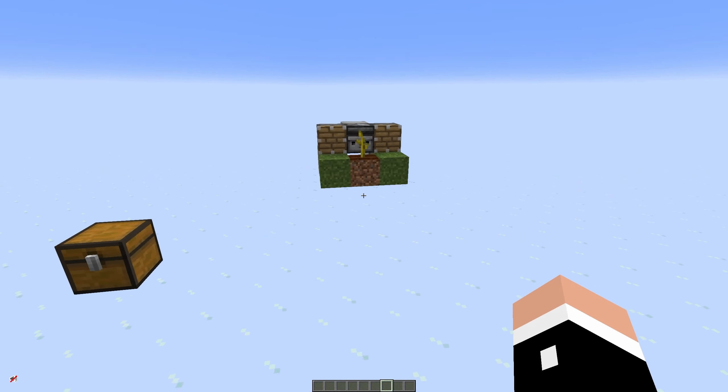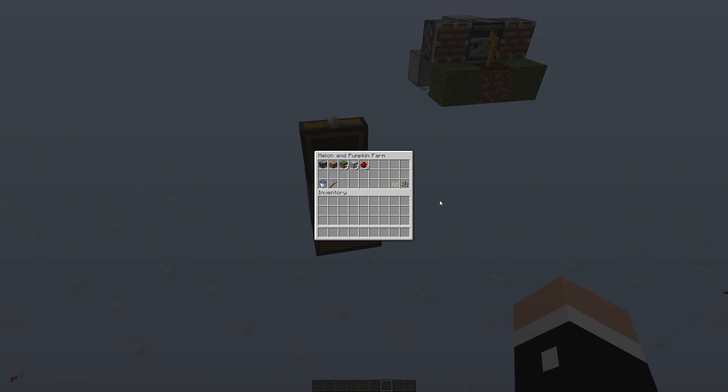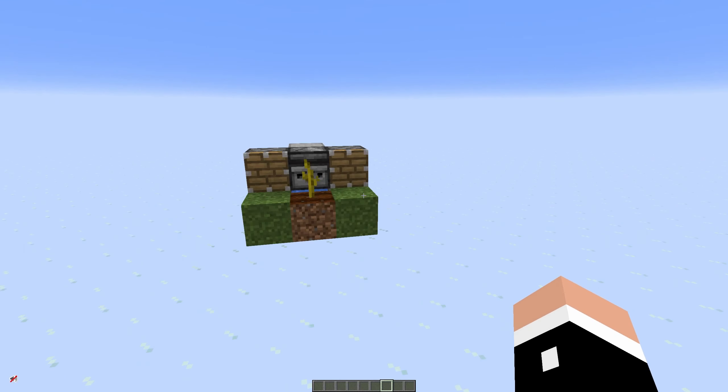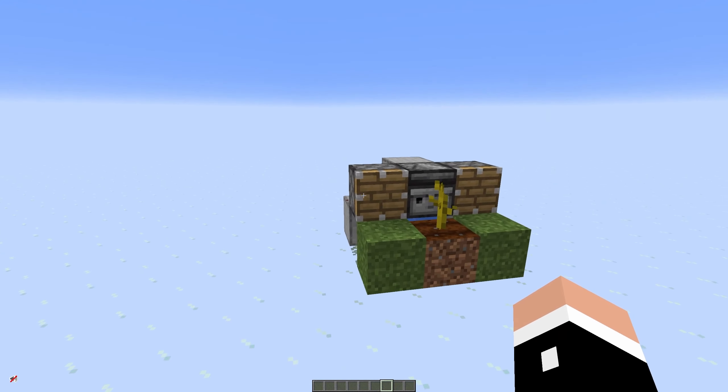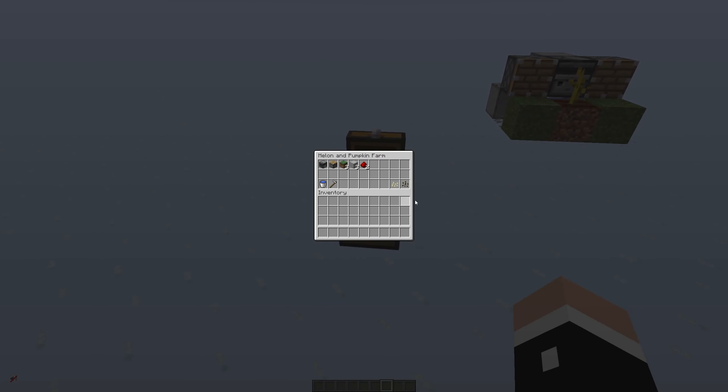So now let's talk about the pumpkin and melon farm. The pumpkin and melon farm is relatively simple. This is all you need per module. Bear in mind that this is tileable and although there are two pistons here for the first one, you only need one piston per additional slot — and I'll show you why right now.